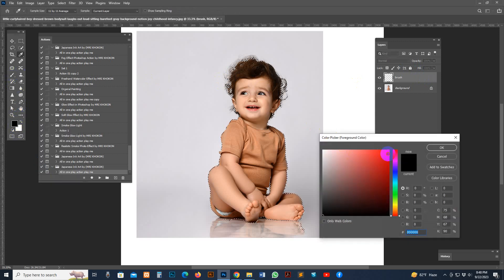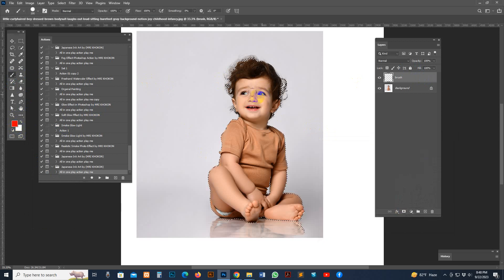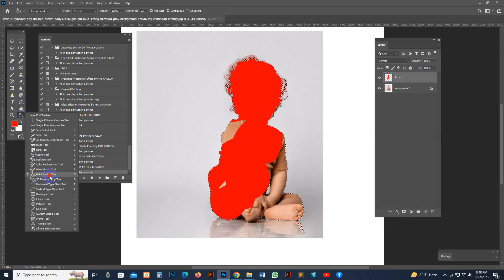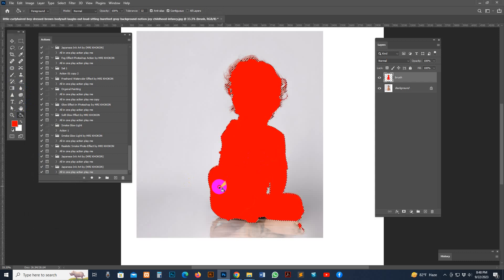Select the brush layer, then go to the Paint Bucket Tool or use the Brush Tool. Change the foreground color using the Color Picker. You can brush the overall area, or use the Paint Bucket Tool to fill up the entire area.